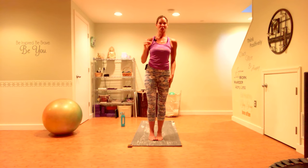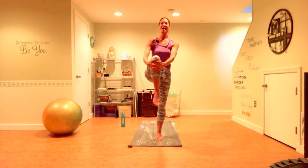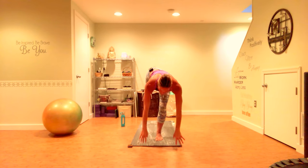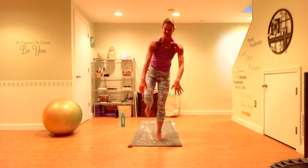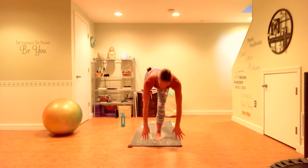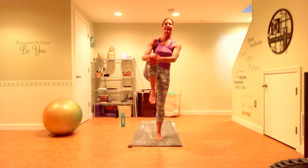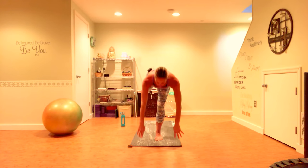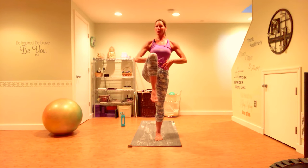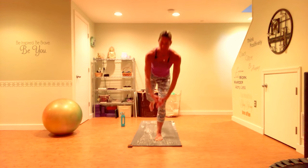Now we're going to come into that single leg deadlift — shift your weight to your left foot, pull your right knee to your chest, lift your chest tall. If you lose your balance, just get back in. Squeeze your shoulder blades together, squeeze your thigh to your rib cage. Single leg deadlift — lower down, tap your fingers to the floor if you can, then lift back up. Really keep your core engaged — we're not doing core today, but you still want to maintain that center engaged as you flow through these exercises. Five seconds.